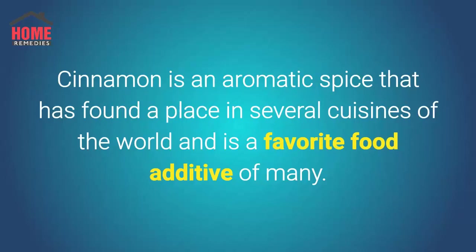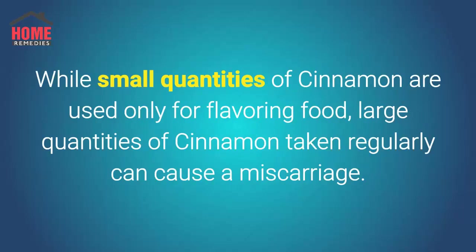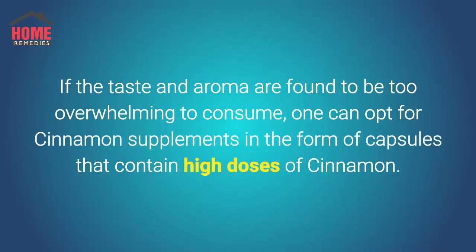Cinnamon is an aromatic spice that has found a place in several cuisines of the world and is a favorite food additive of many. While small quantities of cinnamon are used only for flavoring food, large quantities of cinnamon taken regularly can cause a miscarriage. If the taste and aroma are too overwhelming to consume, one can opt for cinnamon supplements in capsule form containing high doses of cinnamon.